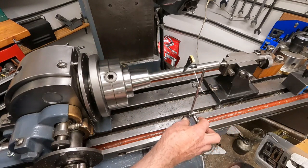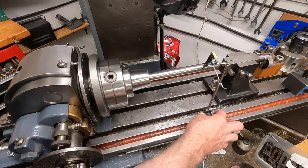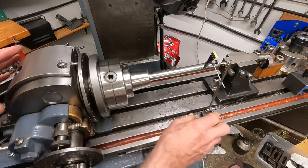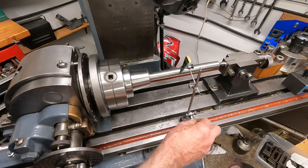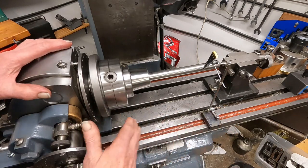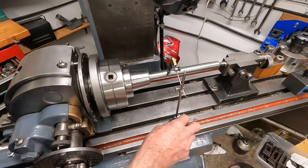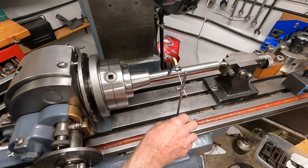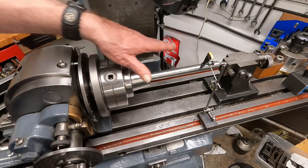I want to get this so it's just a little bit more - see how that looks. There, it's within a thousandth. That's so good, and I can walk it down there - the height is good.